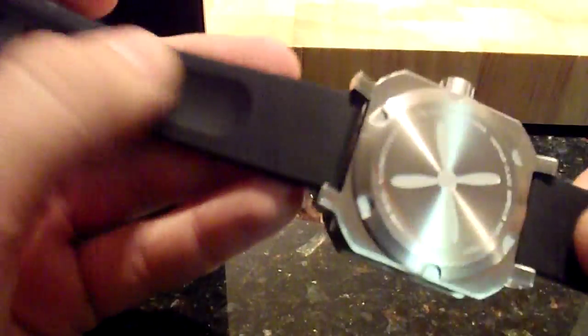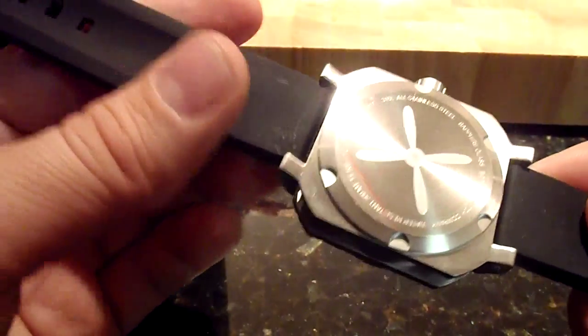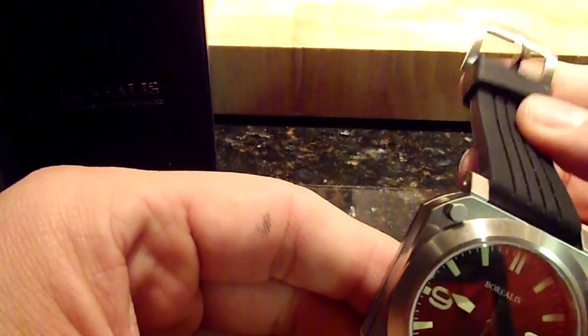The construction seems to be pretty good here. Being a machinist myself, I like the work — it's simple enough yet it looks pretty good. This rubber strap is nice and soft.